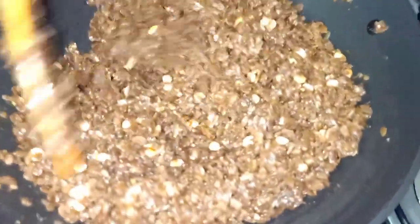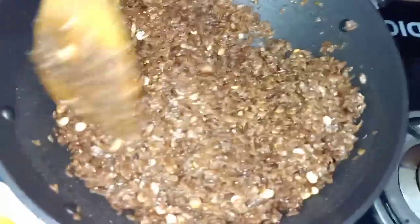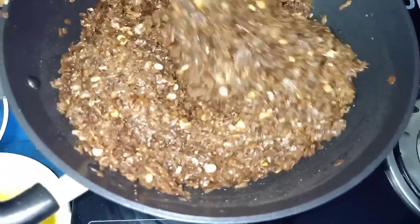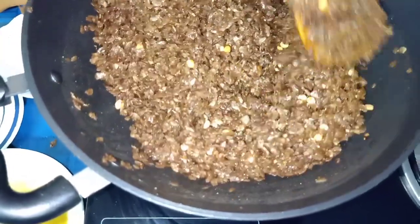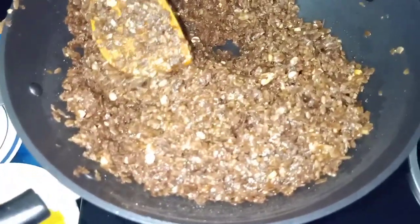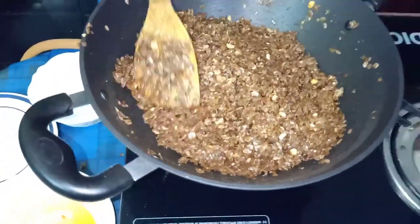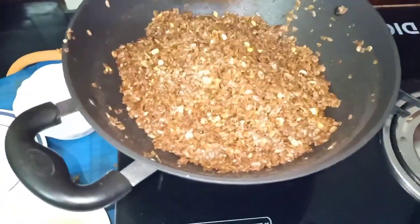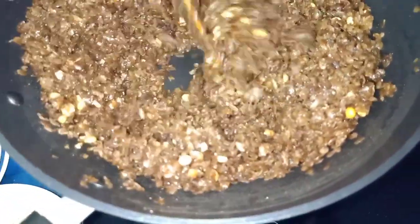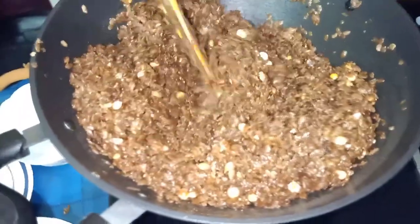I'm going to take the pan. I'm going to cook the pan. Let's put the oil in the water. There is a lot of water in the pot. When you put the pot in the pot, it will be put in the pot.